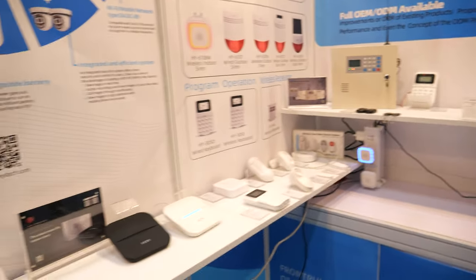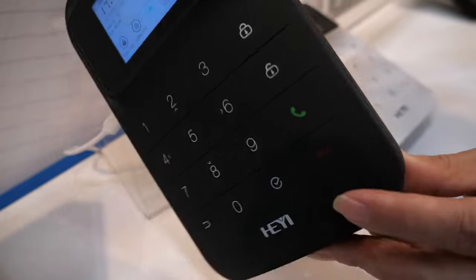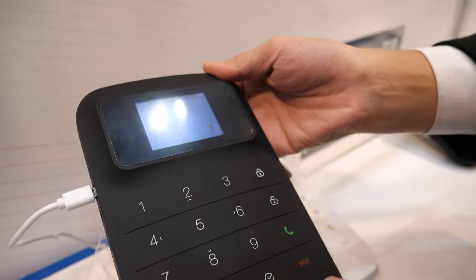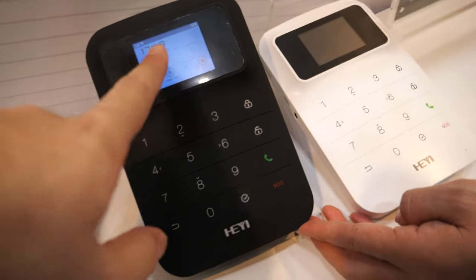There are different versions. This is also a GSM Wi-Fi alarm system. For this model, you have a SIM card slot. With the SIM card, you can set the alarm phone number. When an alarm happens, you will get an alarm phone call and also an SMS notification.